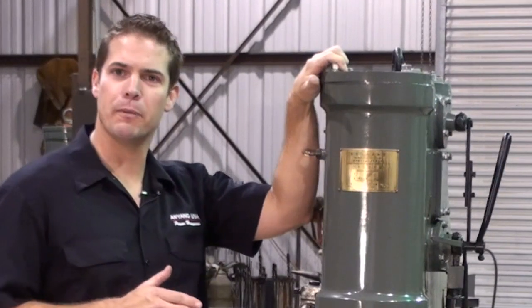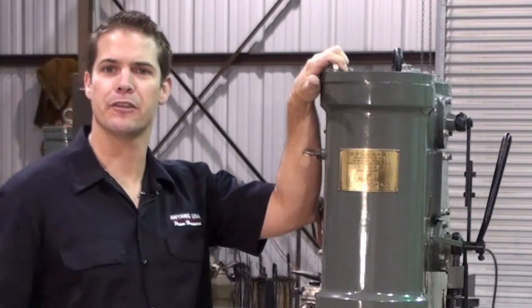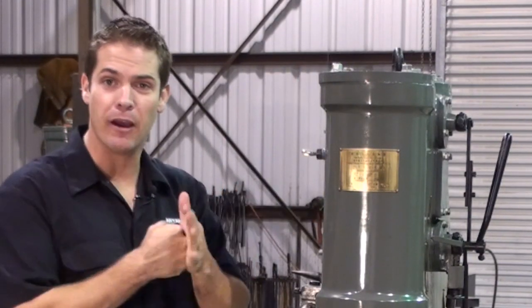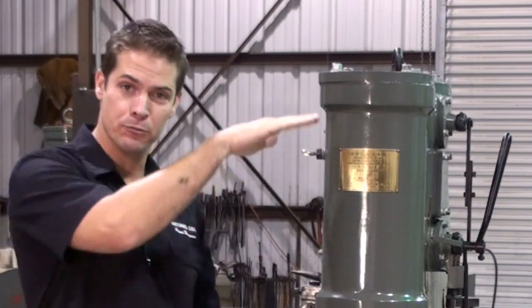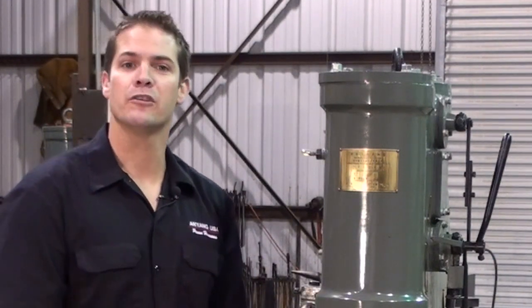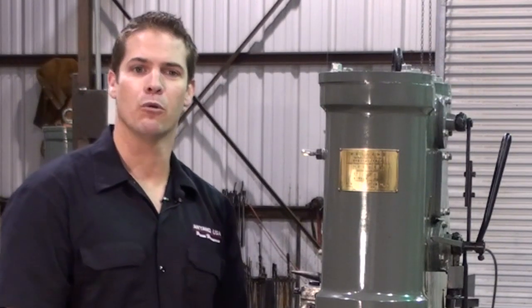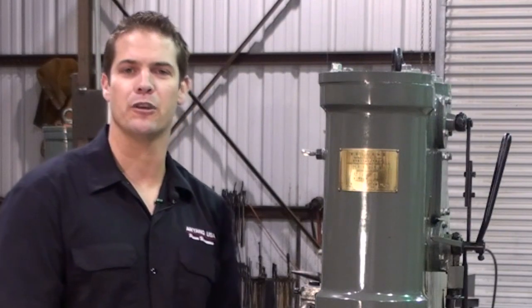When looking at purchasing a power hammer, keep in mind that ram weight isn't the only factor in determining the hammer's hitting power. A lot of Anyang's hitting power comes from a high volume downward air pressure, not just the hammer's ram weight. This is why a self-contained air hammer can forge larger stock more efficiently than other hammers in the same weight class.